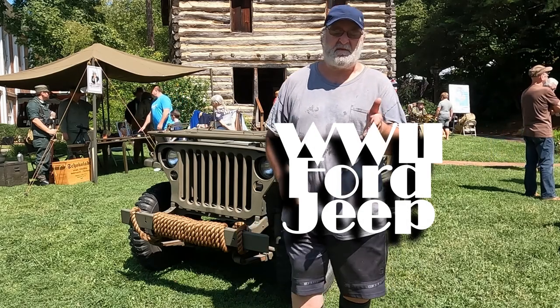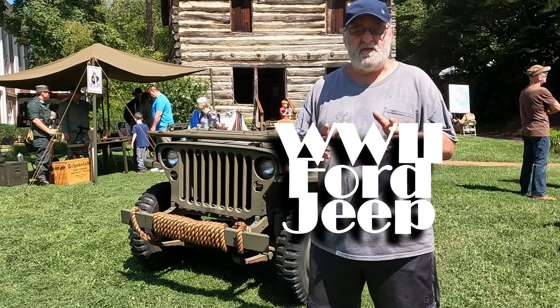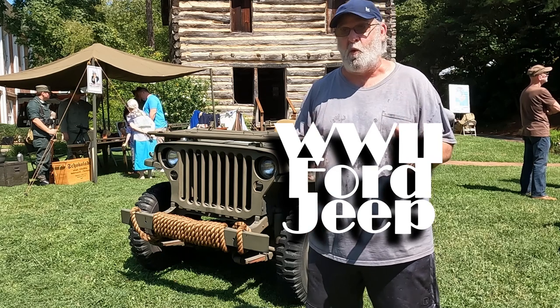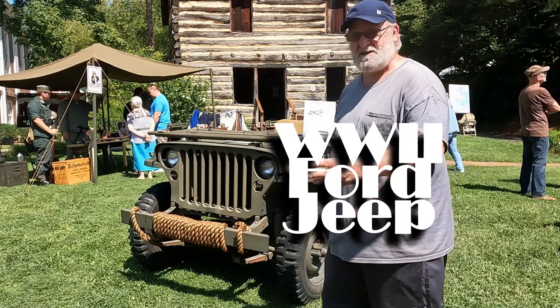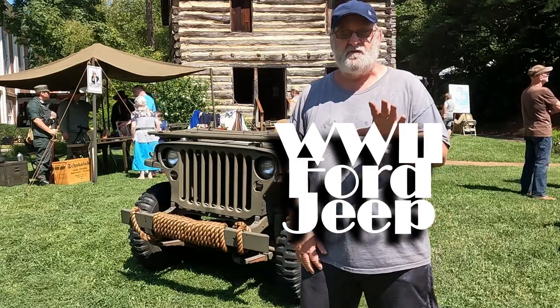Hi and welcome to The Page. I'm Ken Smith and today we are going to take a walk around this amazing Jeep. Now this just isn't any old normal World War II Jeep — this Jeep was made by Ford Motor Company. So this Model A owner is getting a chance to walk around this Ford Jeep.